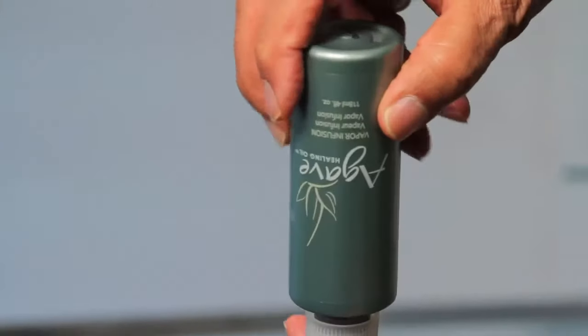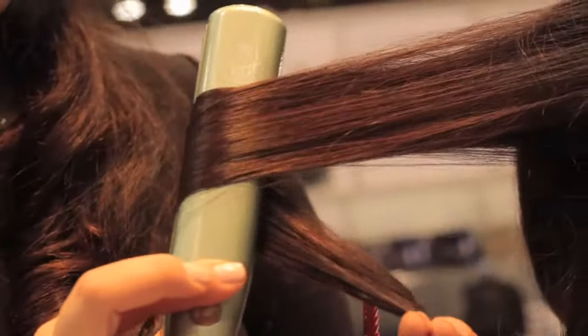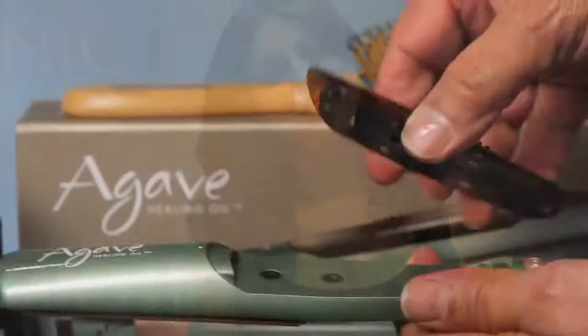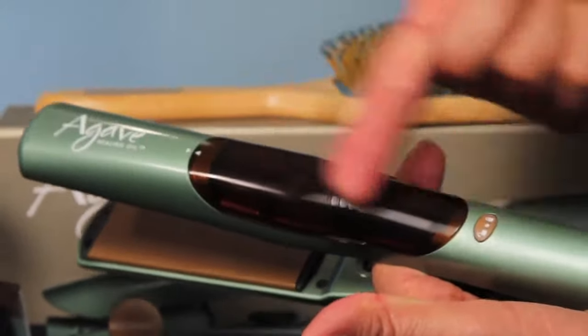Everybody's looking for that nice sleek shiny look, so this system is definitely one I'd go with. Anyone who feels like their hair needs a little more love, anyone who just wants to keep their hair in great condition, and anyone who wants to try something different. It's the only tool that has vapor inside with natural oils and 32 natural minerals — it really heals the hair while using it. The bottom line is this tool works. I've been doing hair for 8 years and I know it works. That simple.